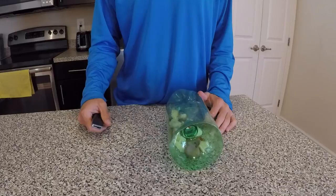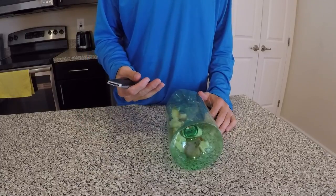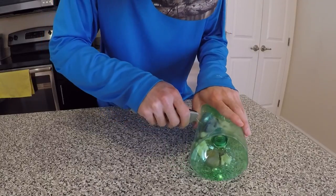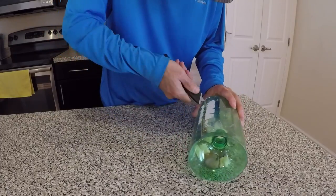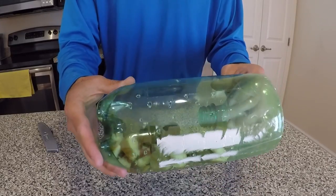The next thing that I want to do is put a bunch of holes in the minnow trap. That way when I pull it out of the water, all the water can drain out. I got a bunch of holes in the minnow trap now — should be good to go.